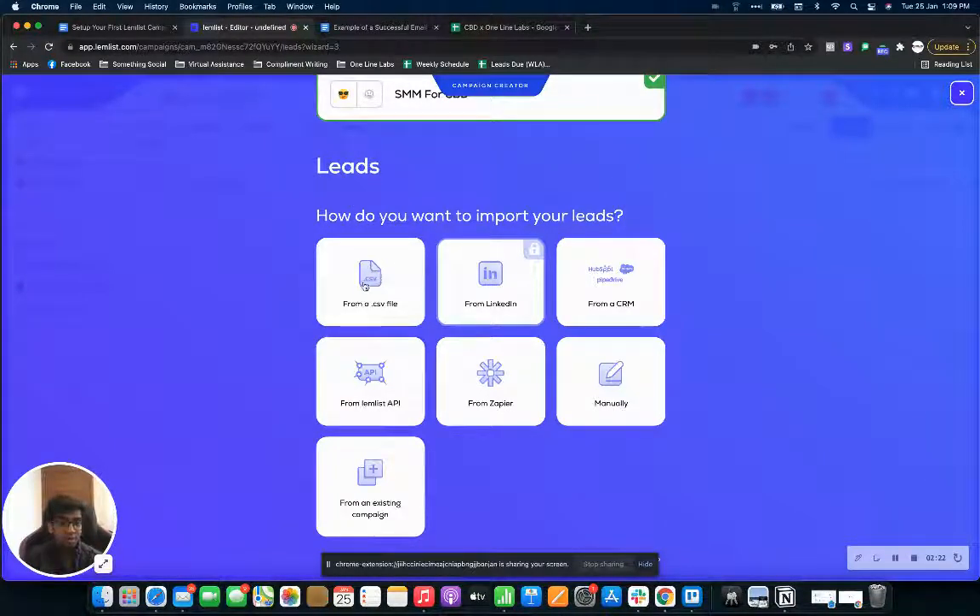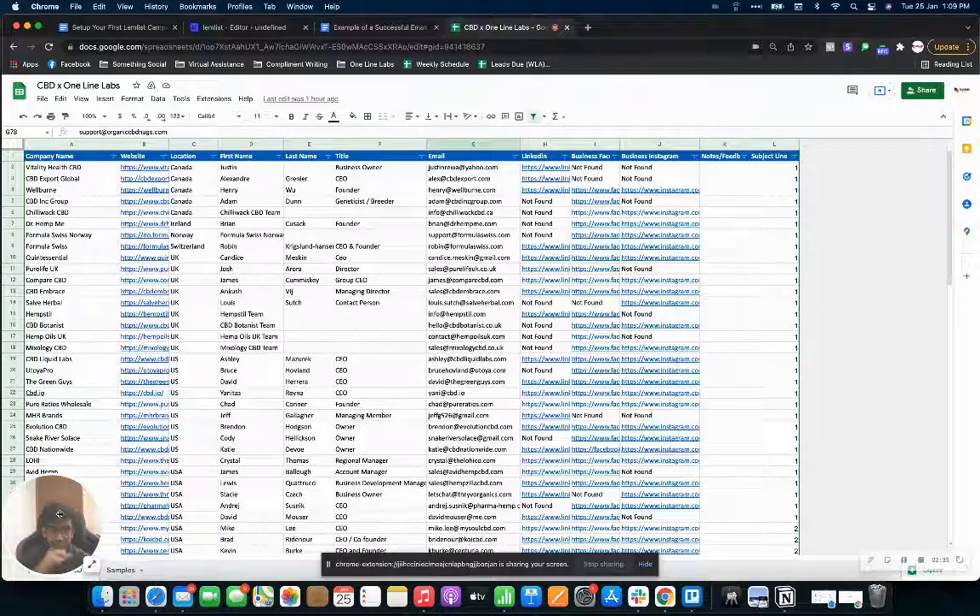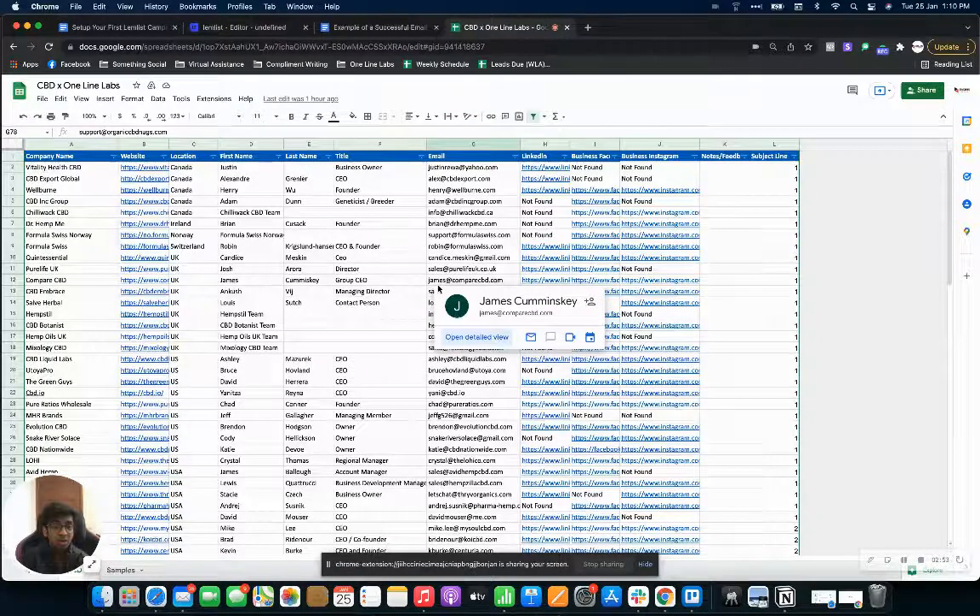The next step is to import your leads. You can import from CSV, from LinkedIn, or directly through a CRM. I recommend always using a CSV file to have all your leads in a Google Sheet like this. As you can see, we've got our CBD brands with columns for company name, website, location, first name, last name, title, email, LinkedIn, Facebook, and Instagram.